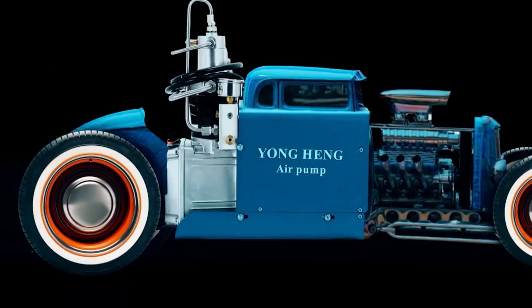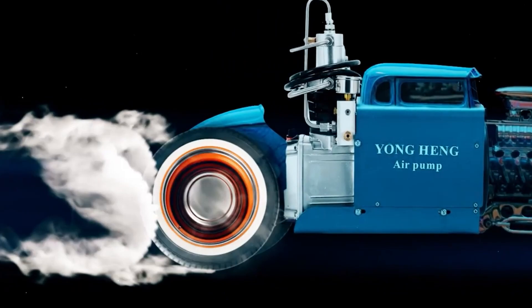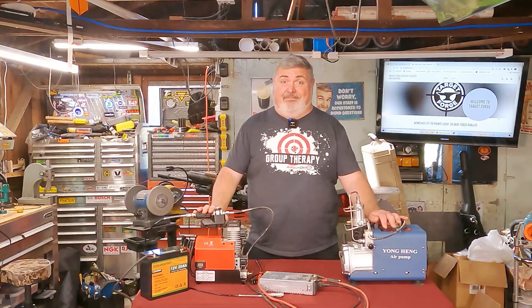Welcome to the Yung Hang Hot Rod Shop. Could this little compressor outright replace my mighty Yung Hang?